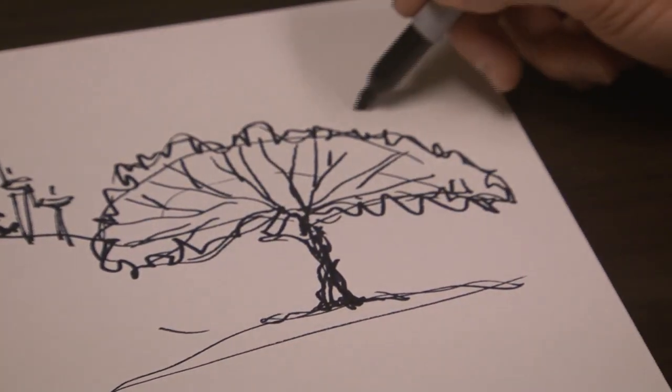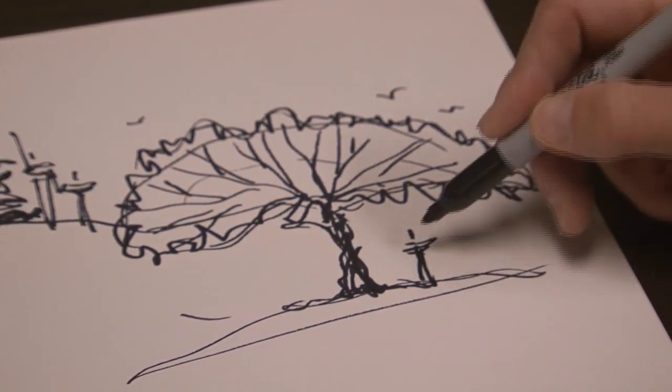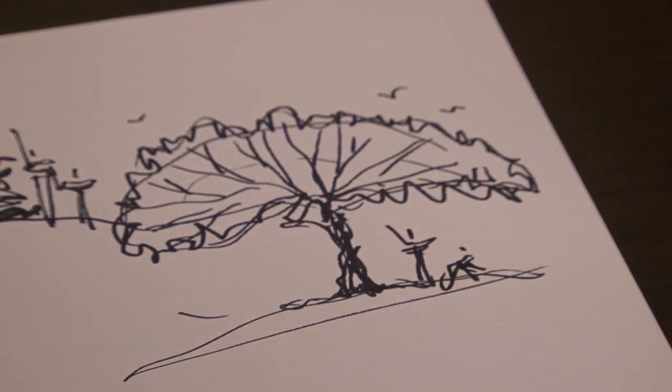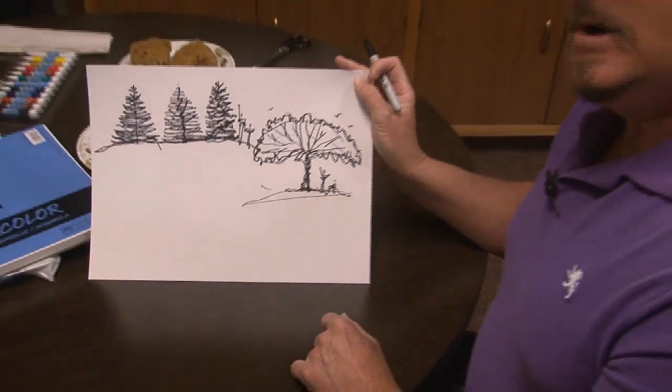Put it on land, maybe add a couple birds in the sky, and of course we'll put some people there — have them wave at us. And little junior has been tired of hiking, so he's sitting down under the tree. That's another fun way to show how to draw a tree.